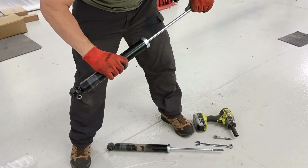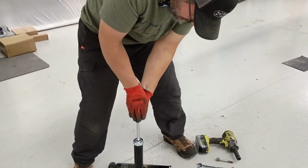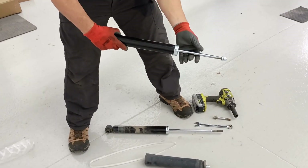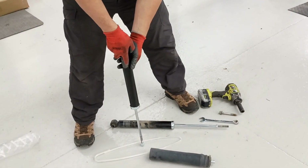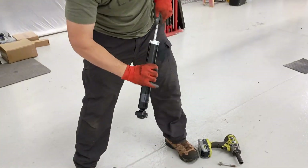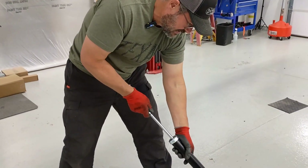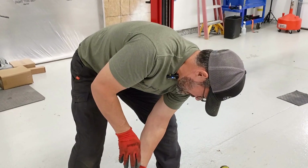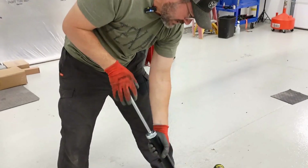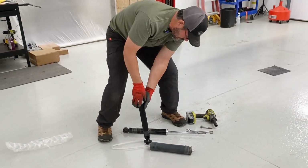Continue cycling the shock — squeeze it down, let it expand out. It doesn't matter if you do it right-side up or upside down; it's just cycling the piston a little bit. You can really start to feel the resistance building up. That feels a whole lot better — you can really feel it now.